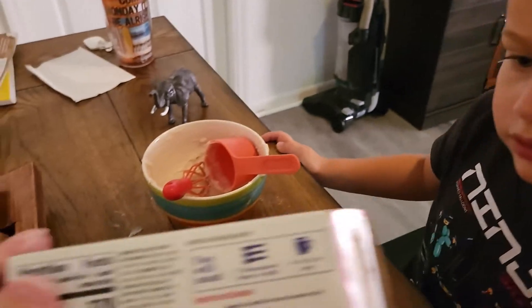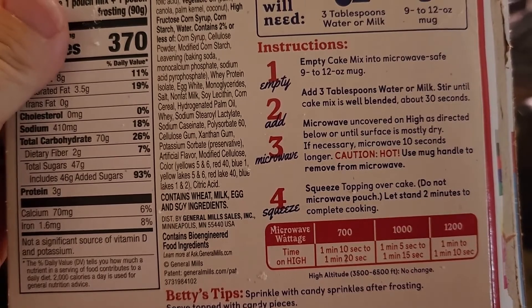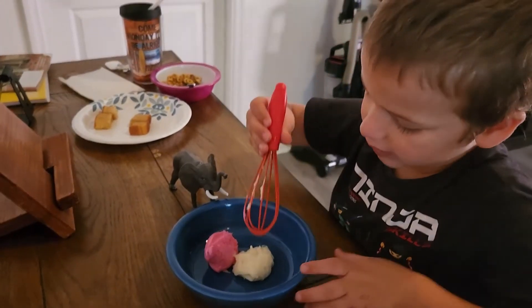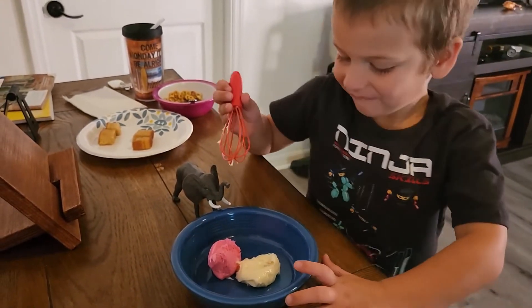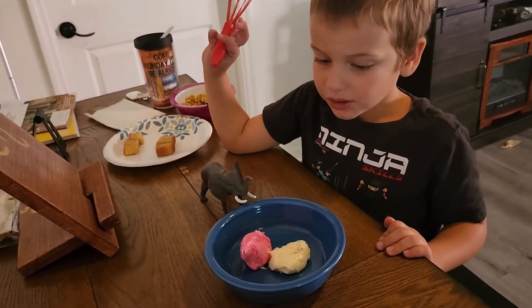What does the directions say? So it says one minute. We got to mix the frosting. Don't eat the frosting — mix the frosting. Mix them up together so we have frosting for the cake. We got to make the frosting.